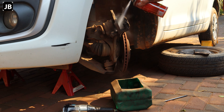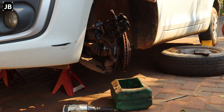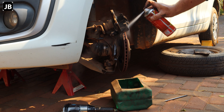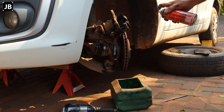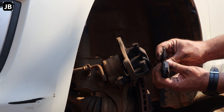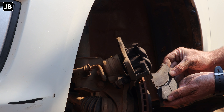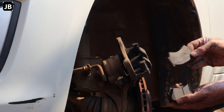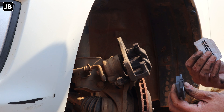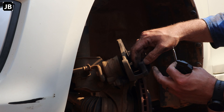Now I can just clean off everything with brake parts cleaner — making sure we get all the brake dust off and all the mating surfaces clean before putting it back together. You can see how much the old pad is worn down — old one versus a new one, it's gone for its life, but I got some good mileage out of it nonetheless.